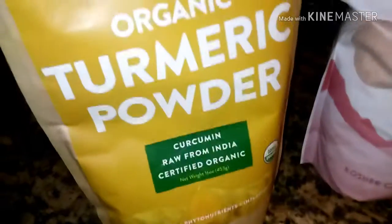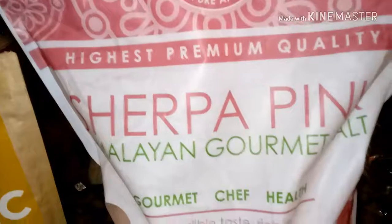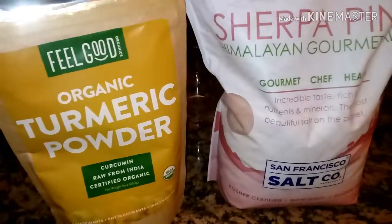So here's some organic turmeric powder, and then here's a 10-pound bag of Himalayan pink salt — fine. Those are the varieties of how you can use it, but there are definitely a lot of health benefits from these two.